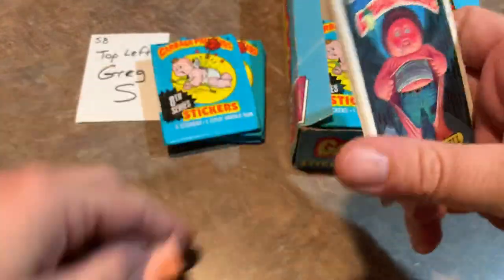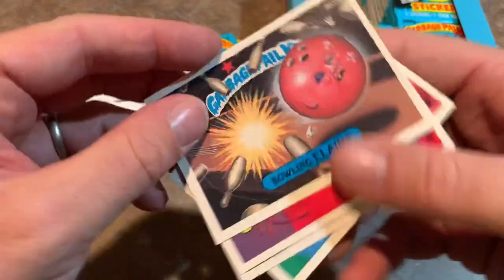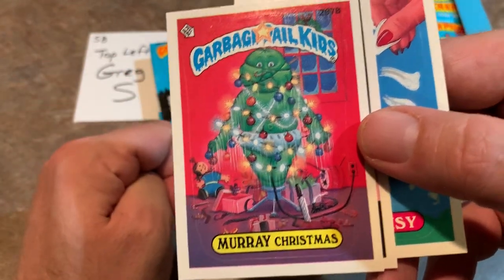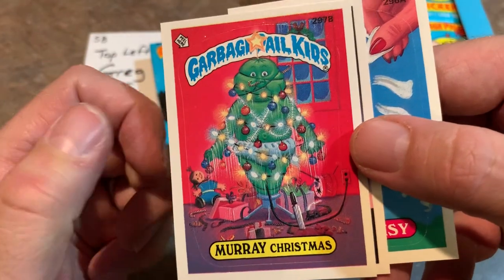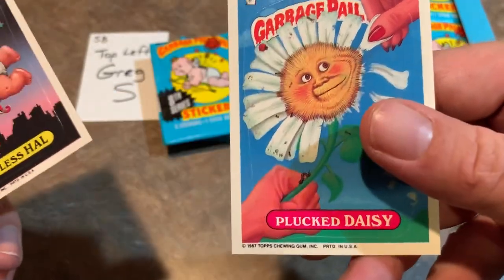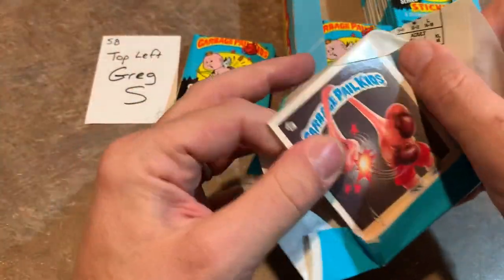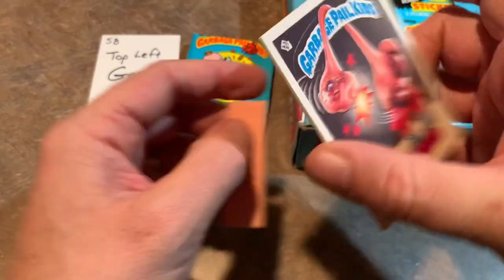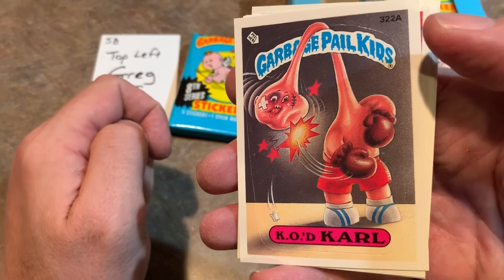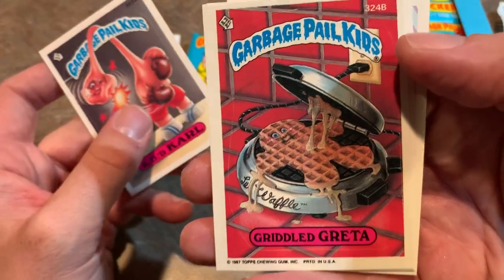There was a Garbage Pail Kids movie that came out in 1987 — Weird Wendell — and there was also a kid's show that was supposed to come out, Bowling Elaine, but it got postponed and eventually shelved because a lot of parents complained about it. There's Heartless Howl — that one was actually on the front of the box — and Plucked Daisy. Garbage Pail Kids wound down after Topps was sued by Cabbage Patch Kids, which was another popular product of the 80s. There's KO'd Carl and Griddled Greta.